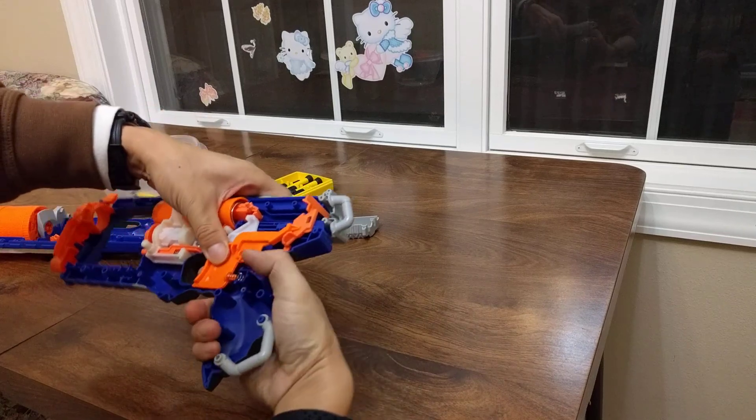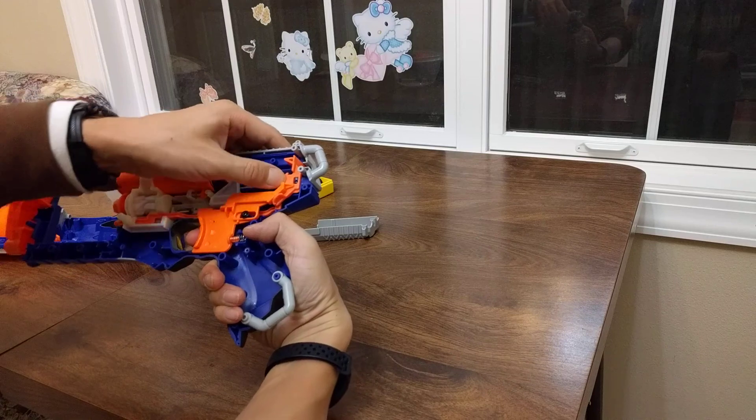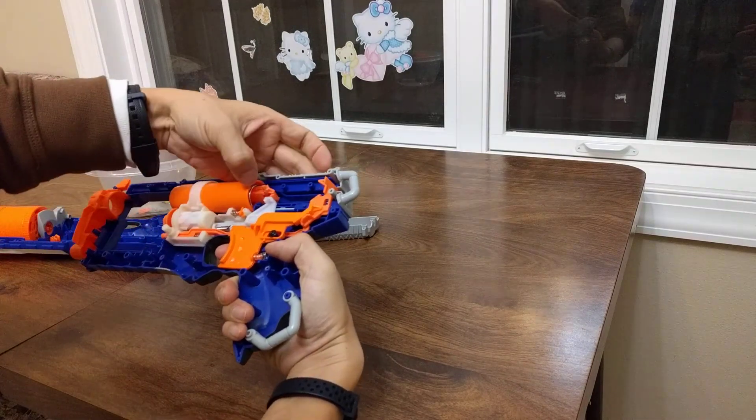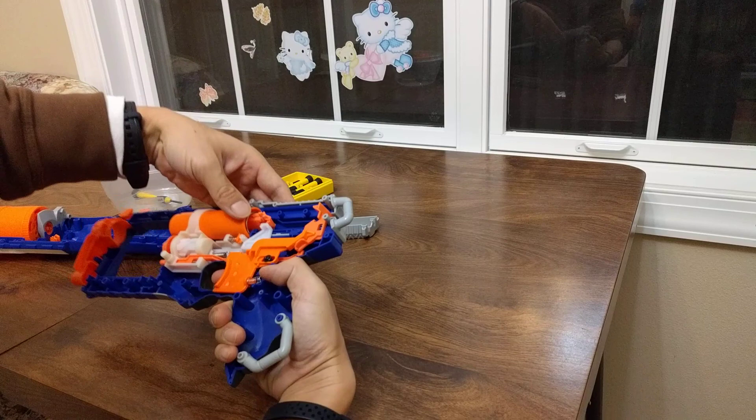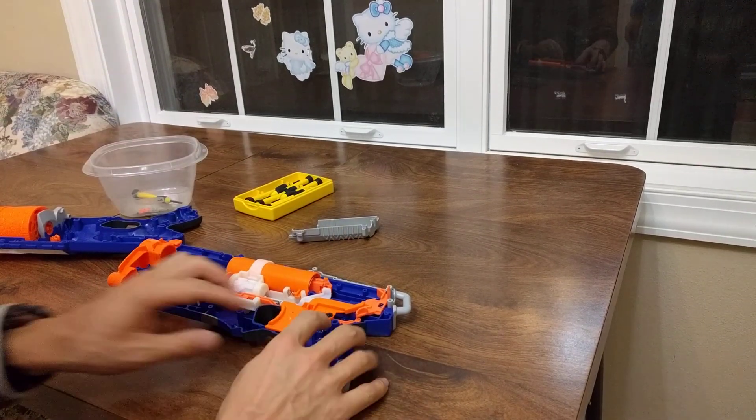When you push the trigger, you push this down, the action goes down, and the spring pushes the bullet out. That's how it works — it's a pretty clever way to do it.